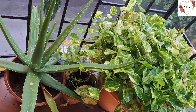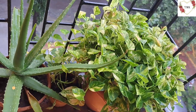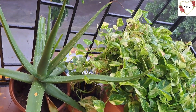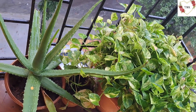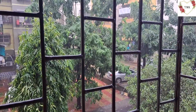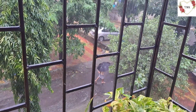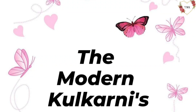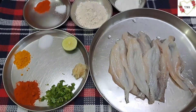So today I will be sharing a new recipe on my vlog, and that's bombil fry — wet bombil fry. I think many of them must be liking wet bombil. It's so yummy, and when it's fried crispy it really tastes very yummy. I just love bombil. Comment and tell me who loves bombil — wet bombil, not dry bombil.